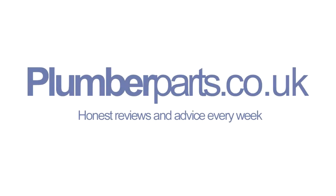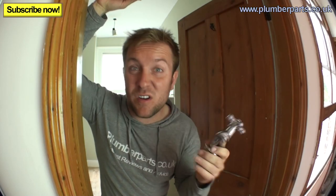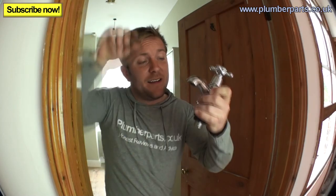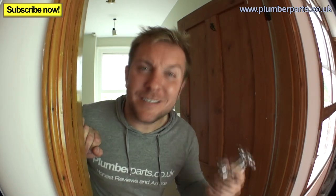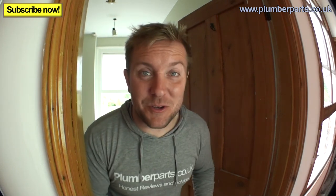Plumberparts.co.uk, honest reviews and advice. Welcome to today's Plumberparts.co.uk video. Today we're going to look at how to fit single pillar bath taps — how to drill the holes, how to measure up and get them right, how to tighten up underneath and make it all watertight, and then do your quick water connections at the end with some flexible hoses. I hope you enjoy it.